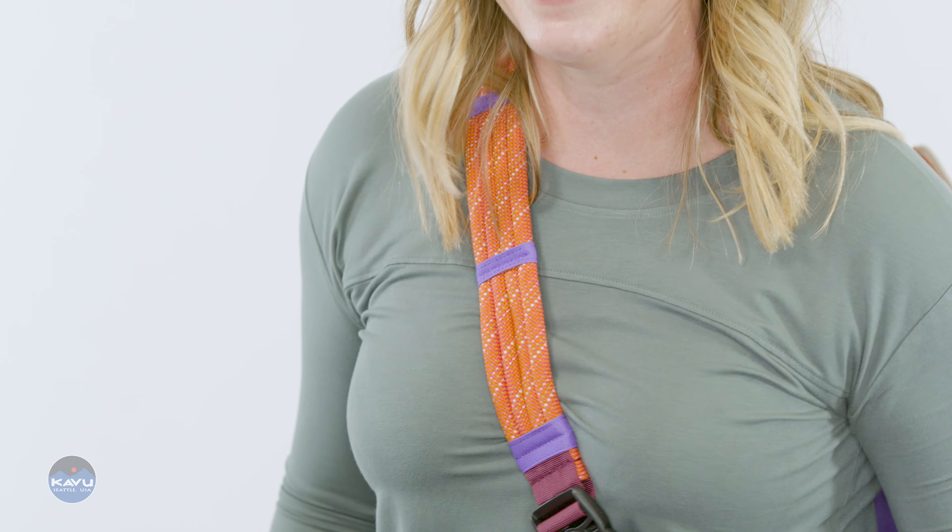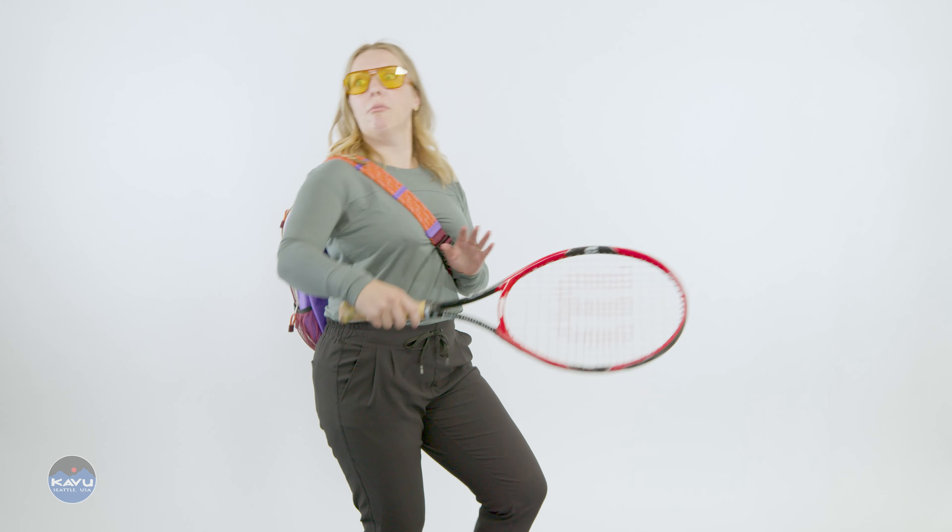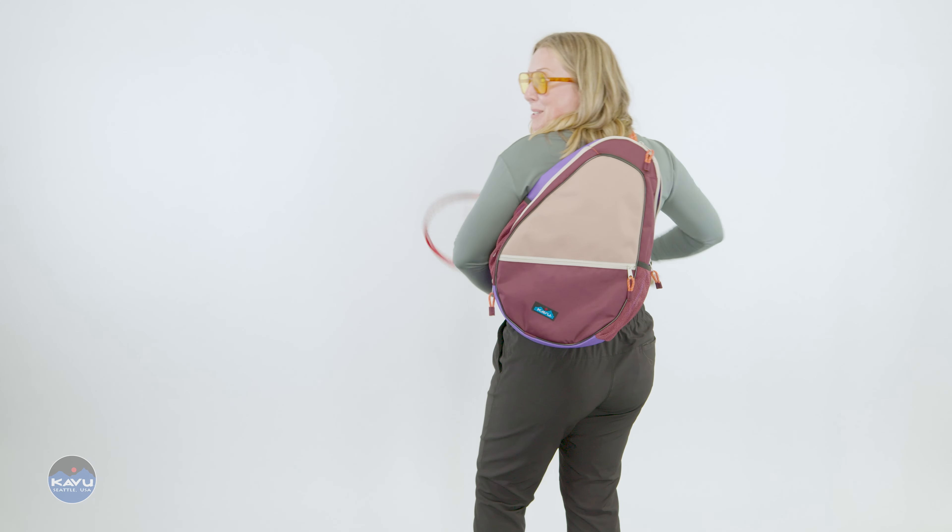There's also some cavi rope custom detailing on here — don't forget that. Got to get my practice in before we go out there today. Backhand. The Topspin — that's what this bag is. What did the police officer say to the tennis ball? I'm sending you to court.